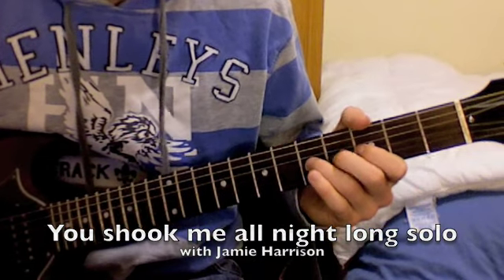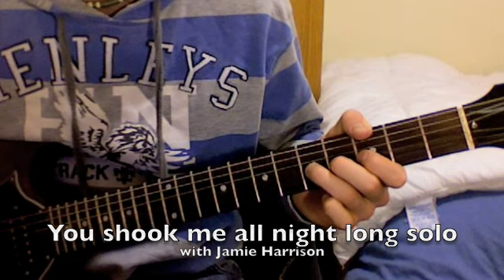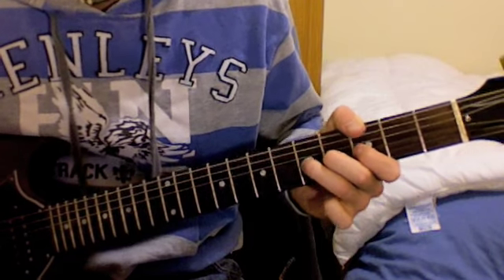The first note you want to play is the G string on the 5th fret, and you bend that up and give a slight bit of vibrato at the top.